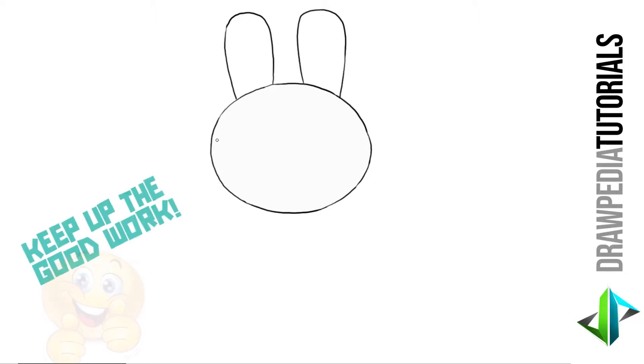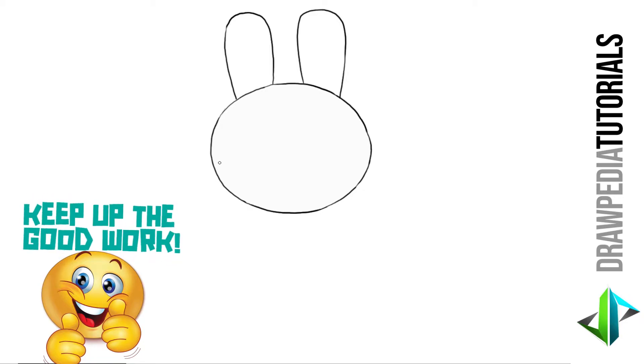I'm going to draw another oval for the inside of her face.